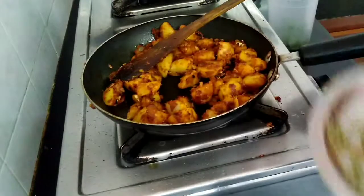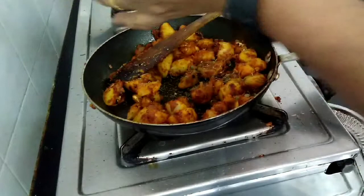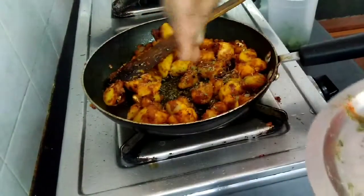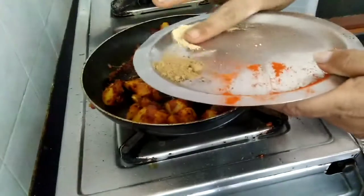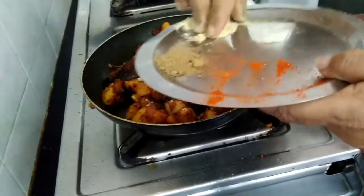Add 1 spoon of paste. Add 1 spoon of mango powder.